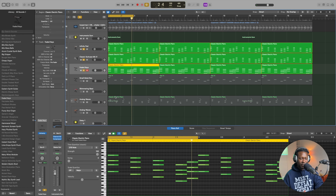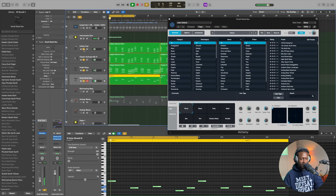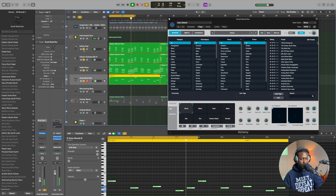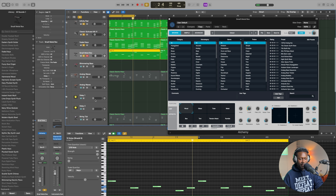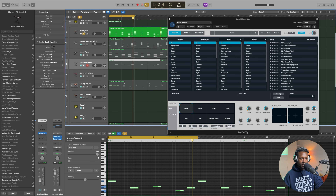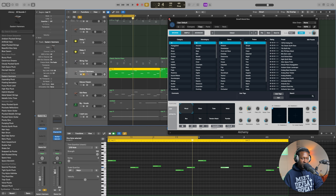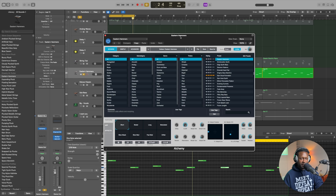As you can tell, it's sounding a little thin — like it could use a bit more low end. So I started by adding this instrument called Small Metal Box. It's got a decent amount of low end in it. And then I wanted another lower-end sound, so I ended up putting in another Alchemy sound.